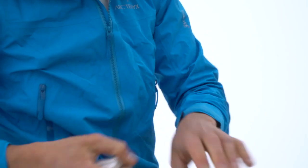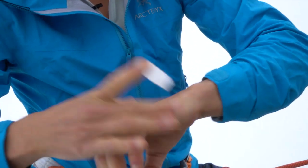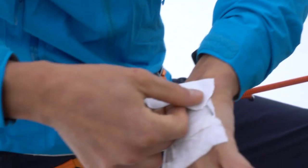I take this roll of tape and I make three stripes in the middle of my hand. The first one is the most important because it protects your knuckles. Two and number three.